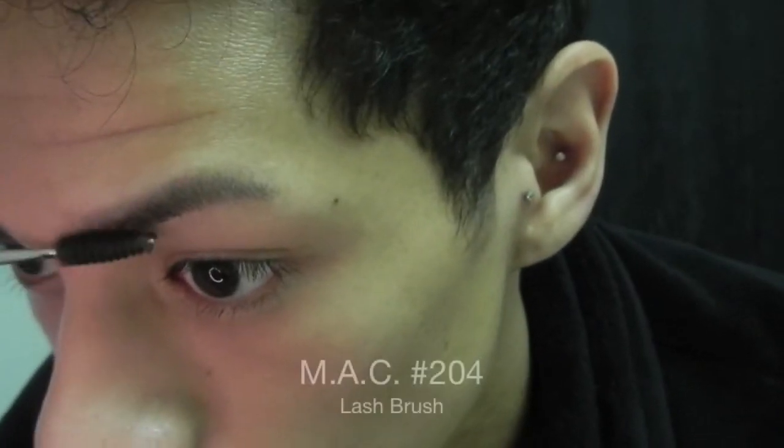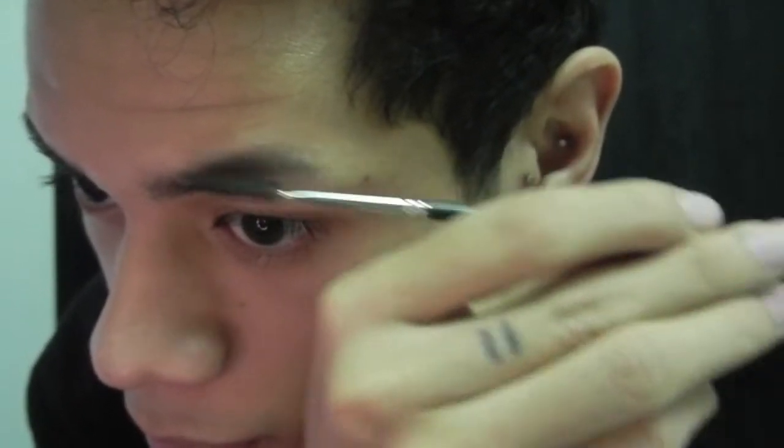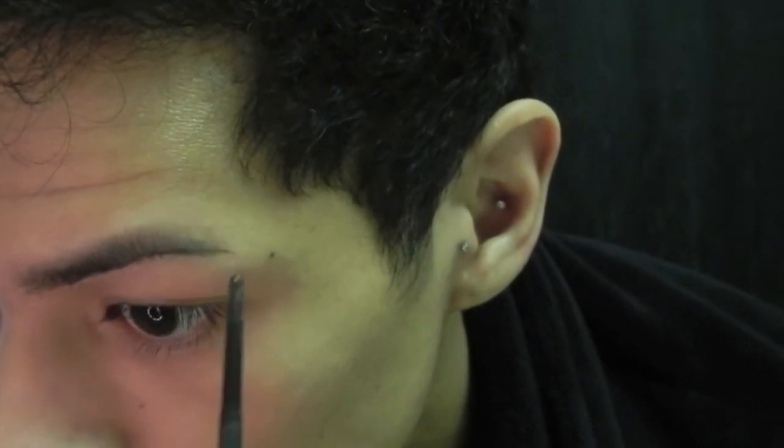Hi everyone, today's video is going to be my eyebrow tutorial. I already have them on, so if you want to see how I did them, please keep watching. The first thing I'm going to do is brush the brow hairs with a 204 lash brush from Mac. This is just going to push my brows into place and prepare them for my eyebrows.